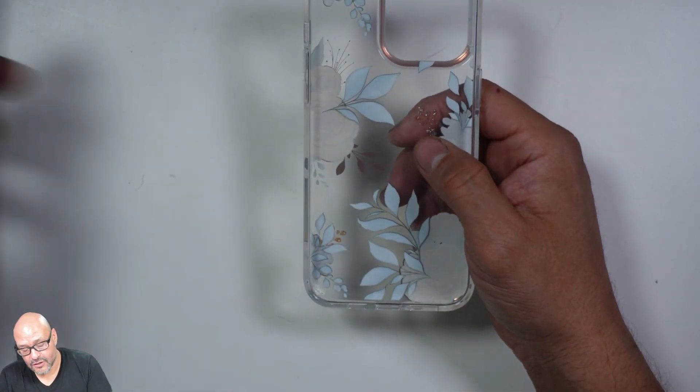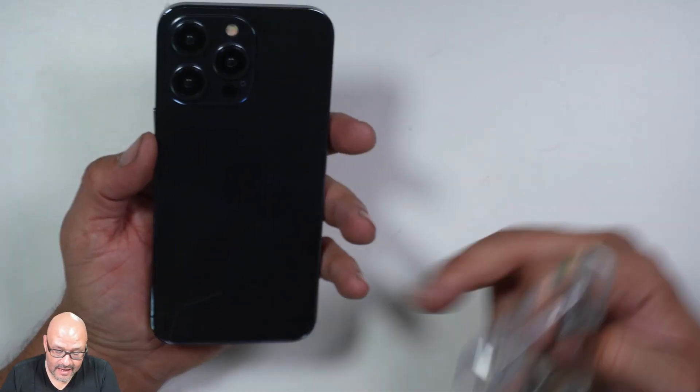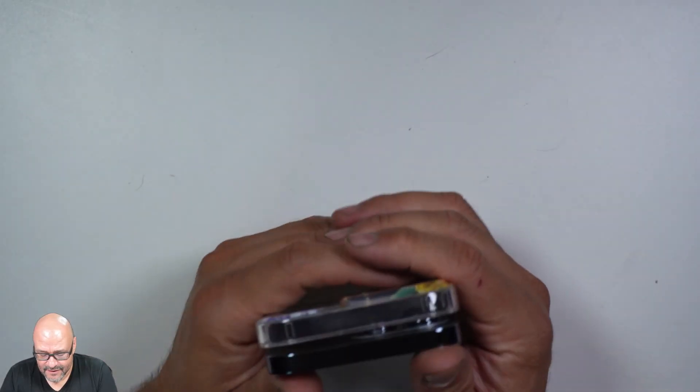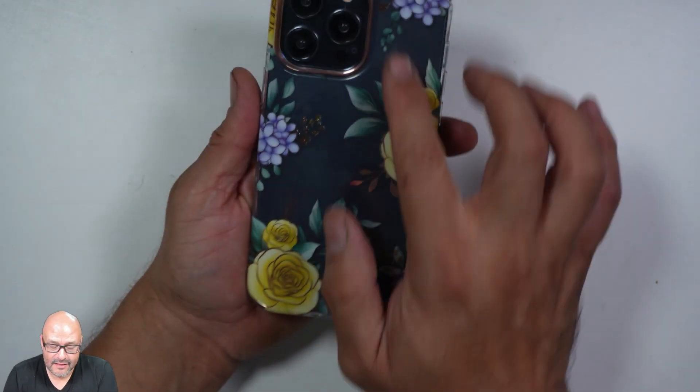So let's take a look at how the case works. You have your brand new iPhone 14 — all you got to do is just embed it in there. Very simple, fits right in.